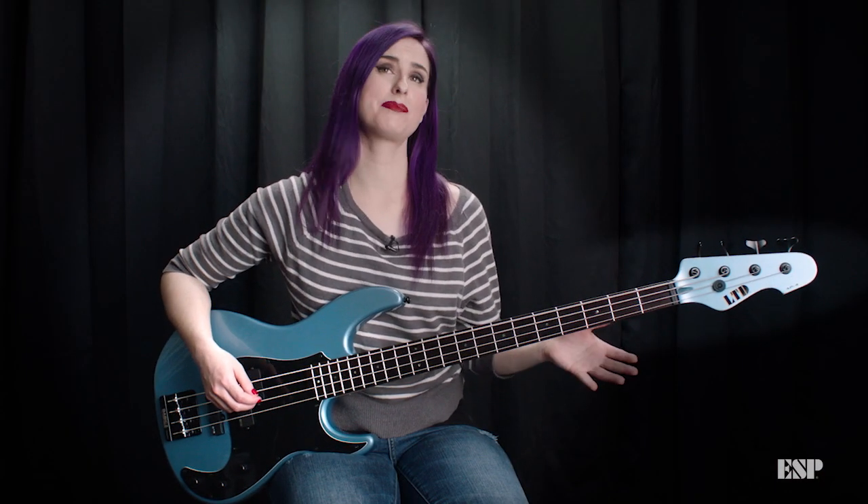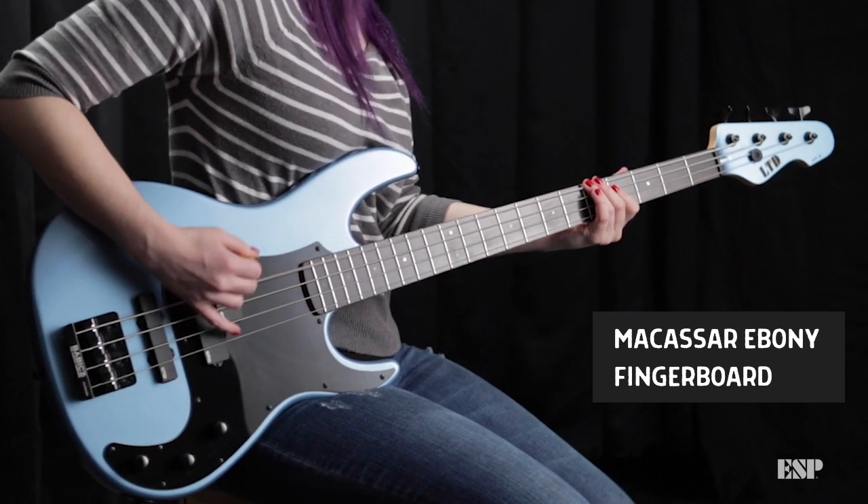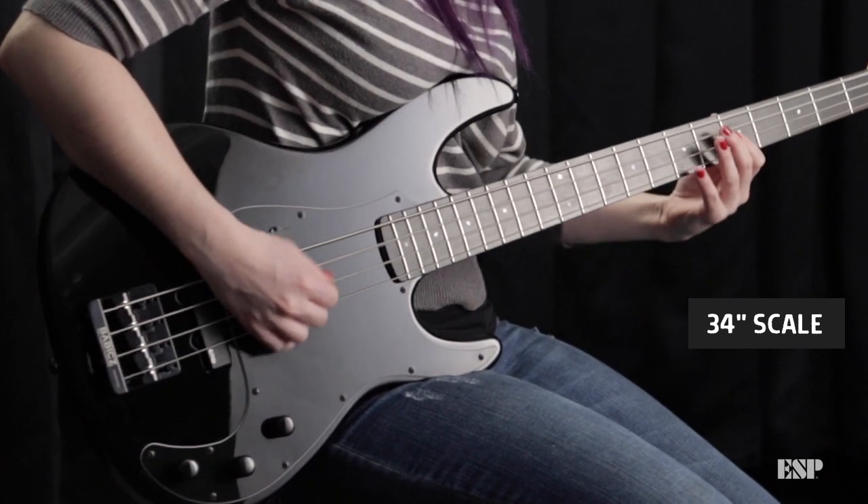The neck is one of my favorite parts about this model. It's super fast and smooth with the profile. It's real slim and it gives you really good access to the frets.